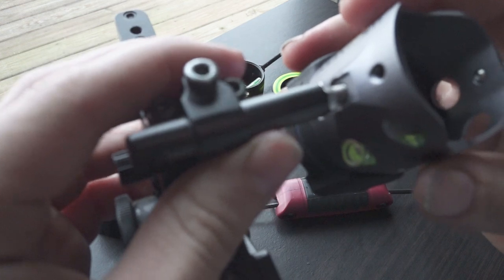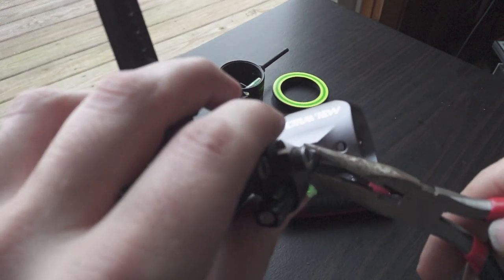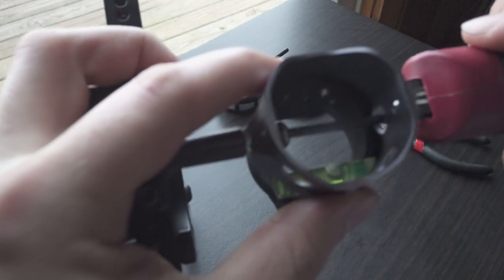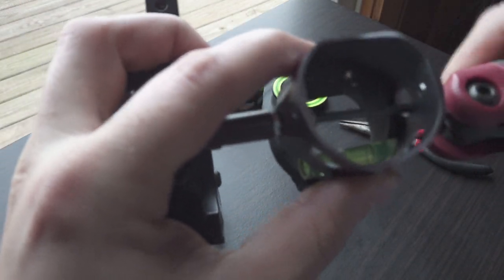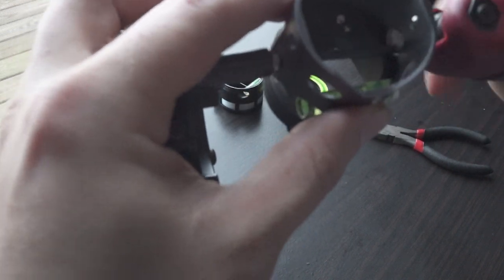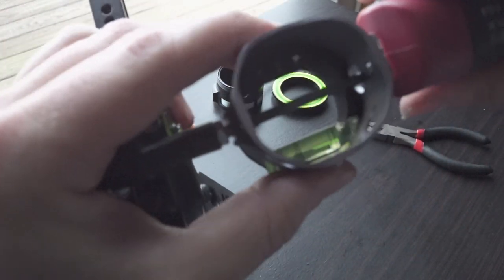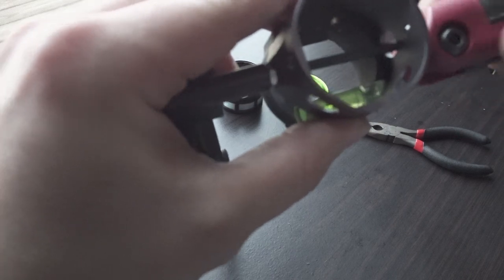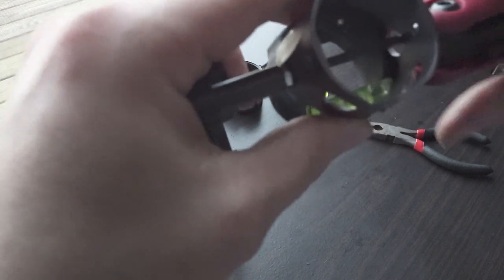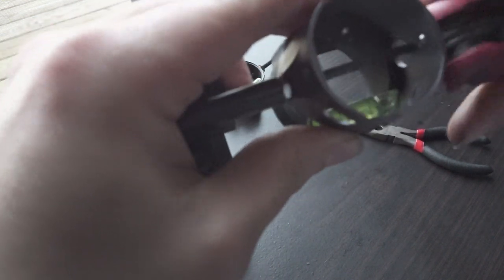It might not be lined up perfectly though — might have to adjust it. Probably better off with a right size wrench here. There's going to be some adjusting when you get down here. This is tight but it's still going through, which is good. The nut might not line up with the grooves perfectly yet.